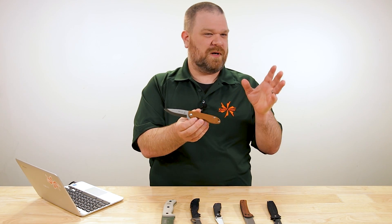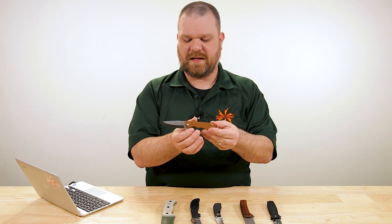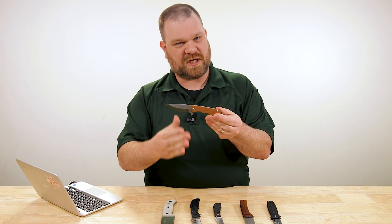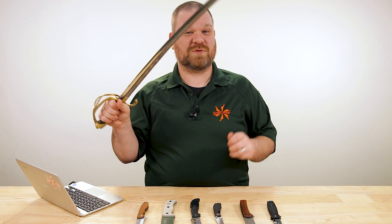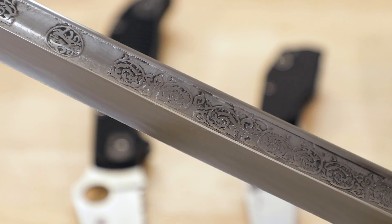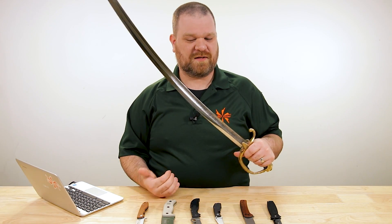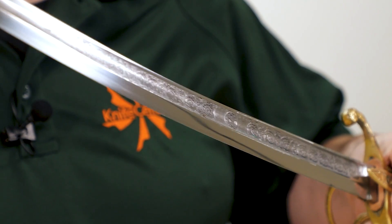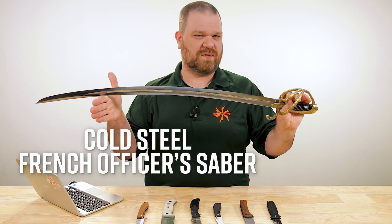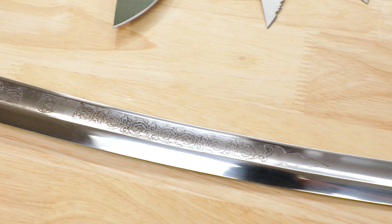The confusion about when a Scandi becomes a saber comes down to terminology. The saber grind doesn't actually refer to the geometry of the grind itself — you could have a saber grind that is flat, hollow, or even convex, as is the case on this actual saber where the terminology comes from. What a saber grind really refers to is the height of the grind along the side of the blade. Typically it's somewhere around halfway up the blade, as you can see here on this Cold Steel French Officer's Saber — convex ground, not quite halfway up the height of the blade, but you get the picture.